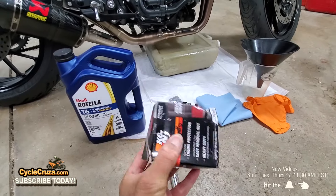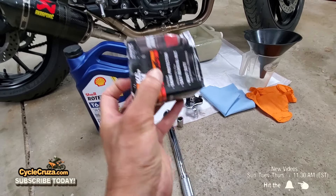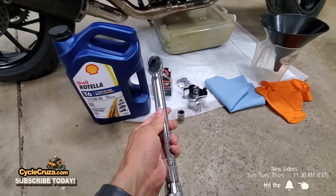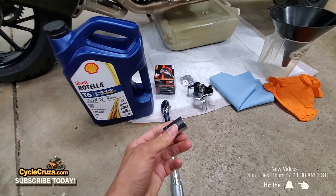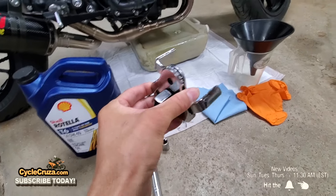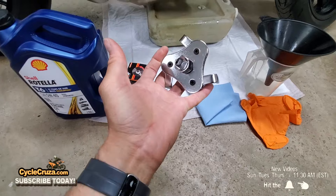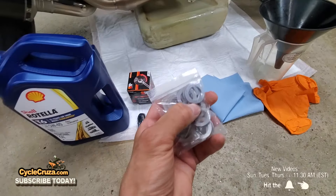K&N oil filter — I love these because they have a 17mm nut on the end, so it makes it very easy to remove and to torque to spec. I always torque everything to spec on any of my motorcycles so you don't have any problems. That brings up a torque wrench — you're going to need a torque wrench, a 17mm socket, and an oil wrench or a device like this which makes it much easier to remove the OEM oil filter.